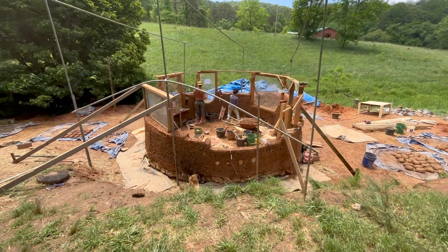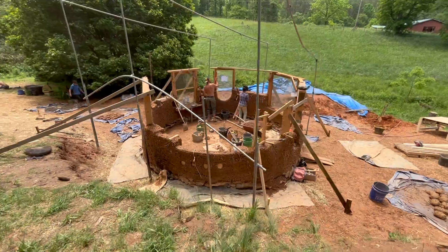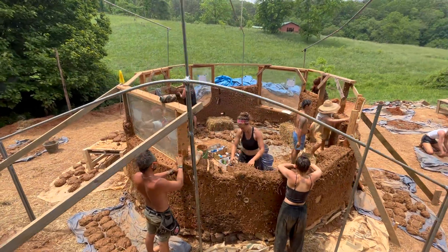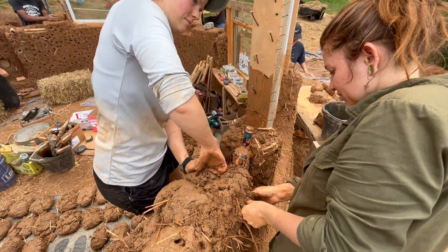Over the weekend we installed our final window and made more progress on our cob walls, and on day 12 we continued making cob, building up our walls, installing bottle bricks, and trimming our walls.